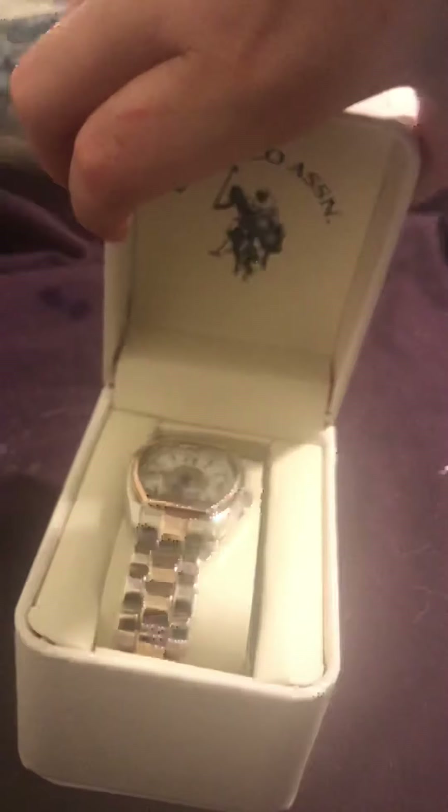So let's just open this box and try to do it with one hand. So there it is.